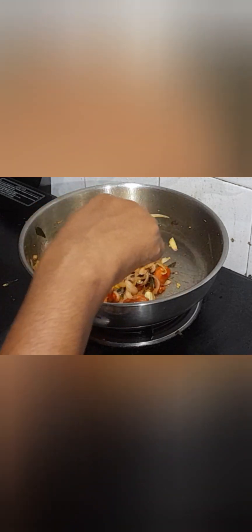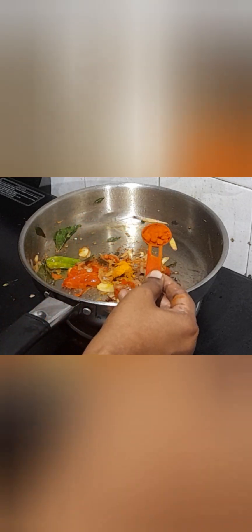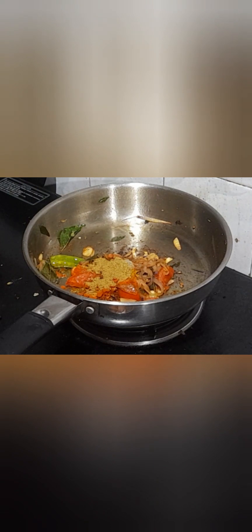Now add 2 sliced tomatoes and sauté until they become soft. Now I am going to add all the powders: first, a quarter teaspoon of turmeric powder, 1 teaspoon of red chili powder, half a teaspoon of pepper powder, and half a teaspoon of coriander powder. Sauté until the raw smell of the powders is gone.